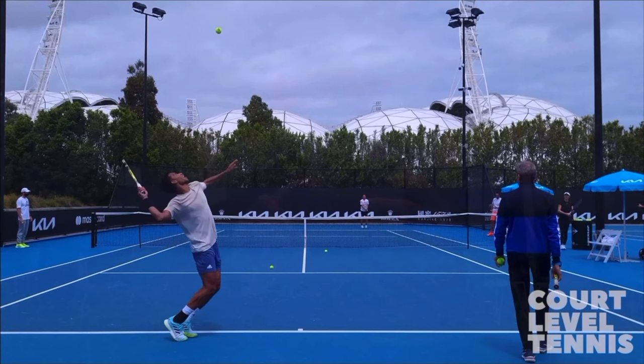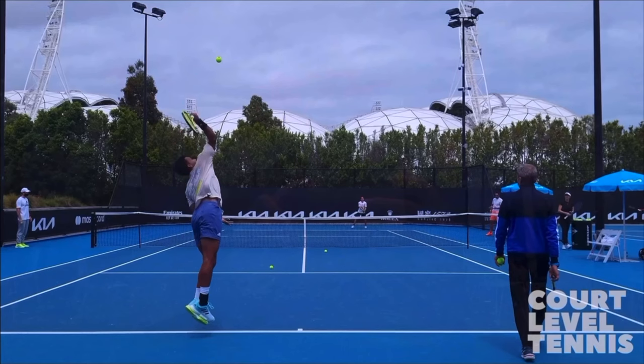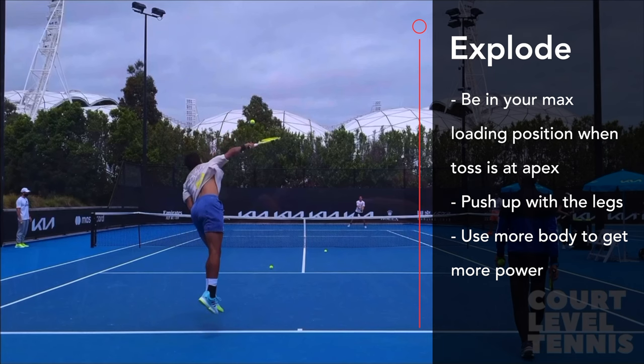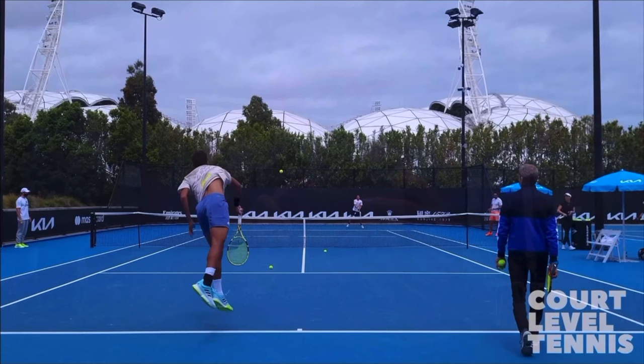As we begin to explode, we translate that into the shoulder. Once we can extend our legs a little bit, we translate that power into that shoulder, and then it's going to go into the arm, and then into that shot. Now our shoulder reaches extension, and we're going to be able to pronate with our forearm into that serve. So from the legs, into the body, into the shoulder, into the arm, into that ball. The arm was actually the last part that helped us generate any power. So use more body, explode more with the legs, into the shoulder, then eventually into the arm.